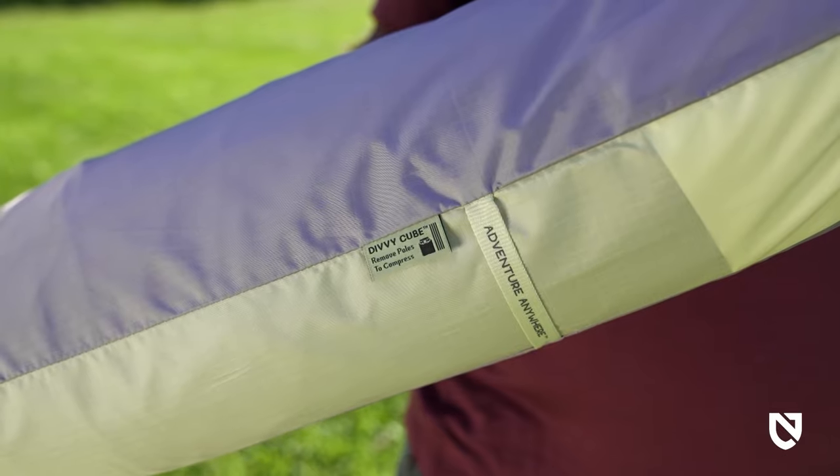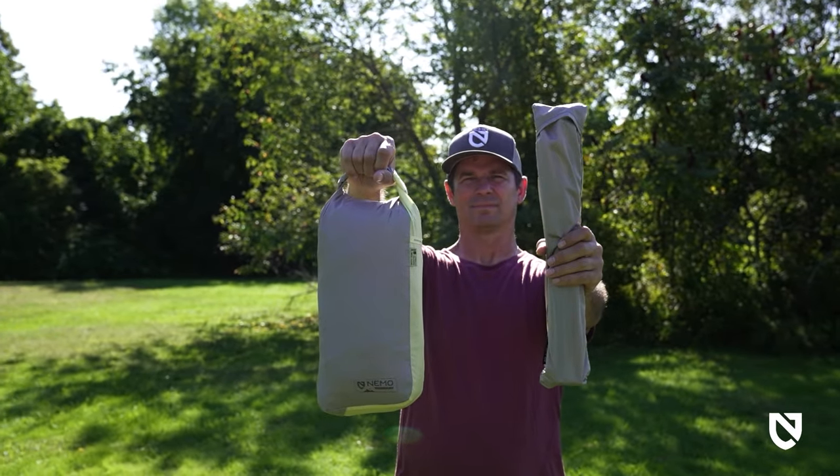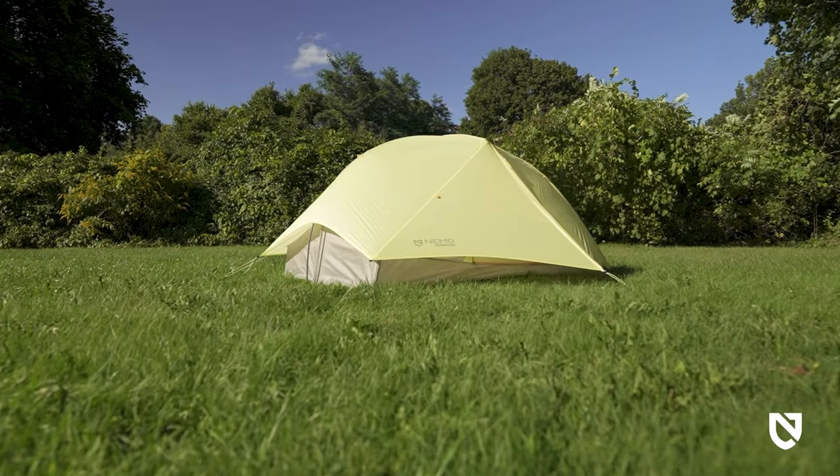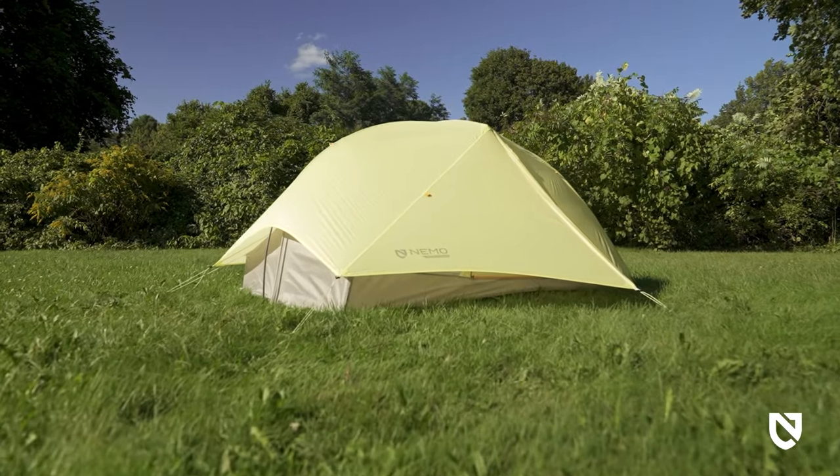The included DiviQ rectangular stuff sack allows you to easily share weight with a partner and pack down even smaller. For those ready to dive into the world of backpacking, our Mayfly Osmo line is where lightweight meets long-lasting.